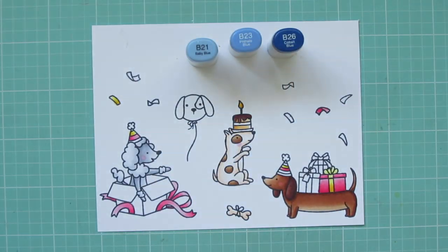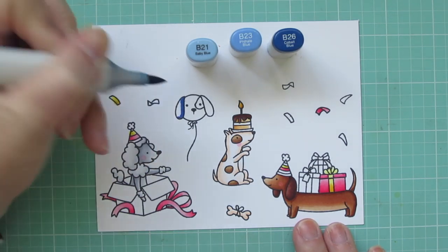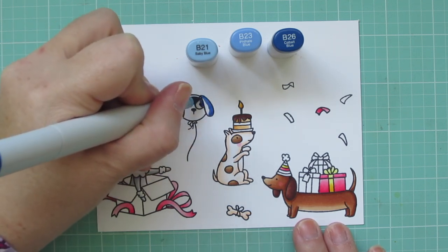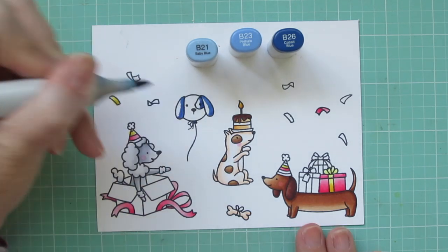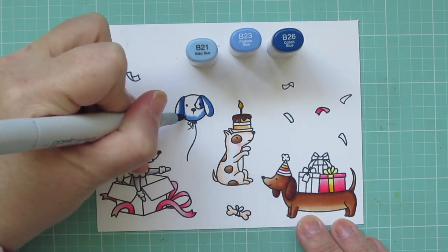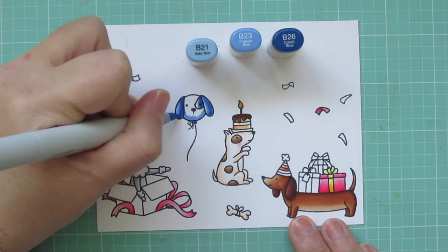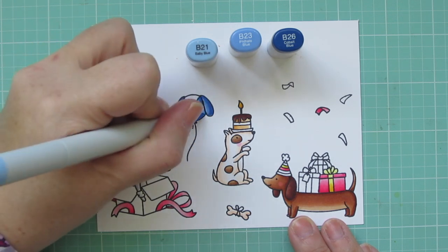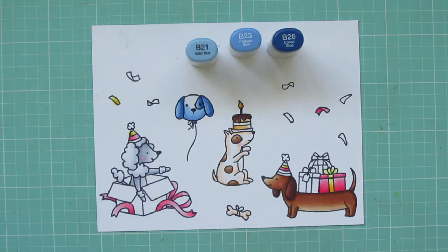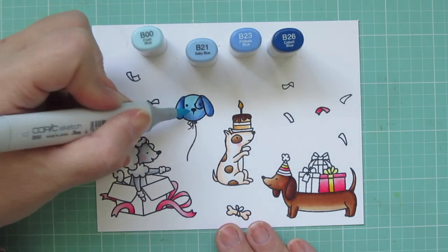The next combo is B21, B23, and B26. I'm going to color in that dog balloon — I thought it would be fun to do it in a bright color since it is a balloon. I'm doing the ears and the spot on its face around its eye with B26. For the rest of the face I skip to B23 so it's one shade lighter, then I add B00 to finish off the face and help it look a little more translucent.